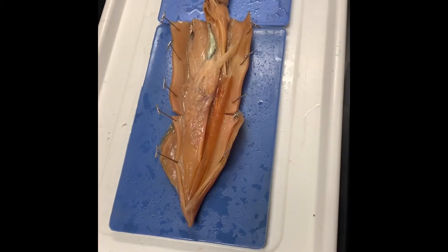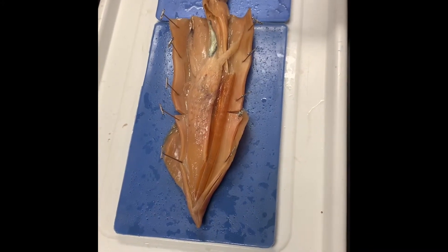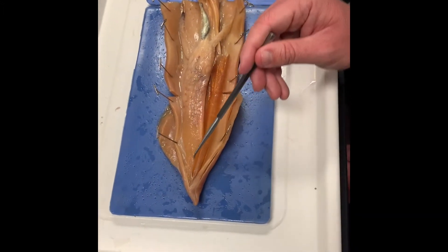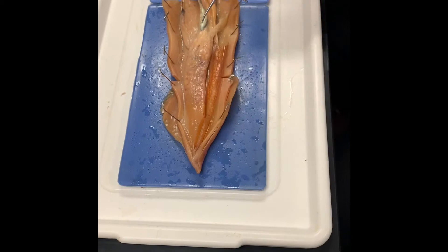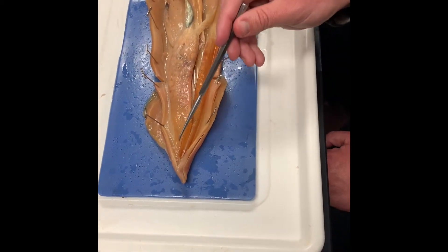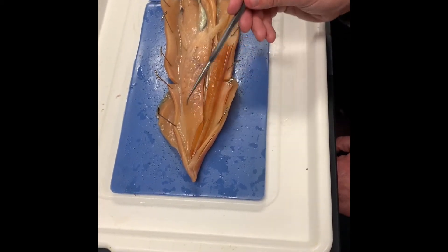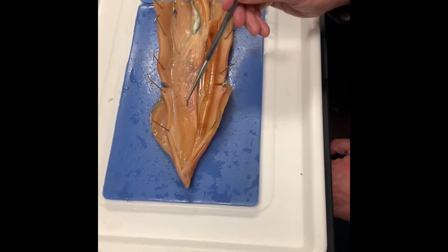Now for the internal stuff. The gonads are first. Filling in all of the dorsal part of the squid — this is all gonad. A lot of the ones we dissected you could tell were female because there were very obviously eggs. This one I don't see obvious eggs, but that doesn't make it automatically male — it could be an undeveloped female. So we're not asking you to identify ovaries or testes, just know it as gonad. It fills this entire upper triangle of the mantle. That's all gonad.